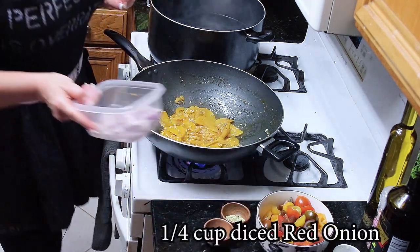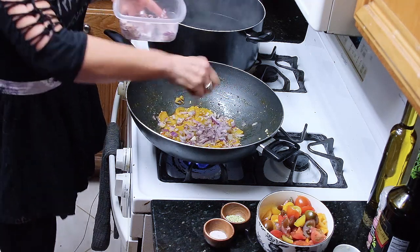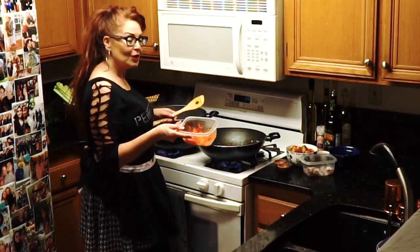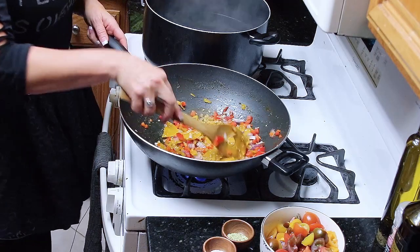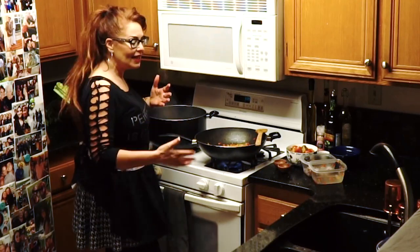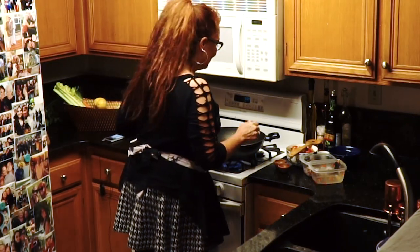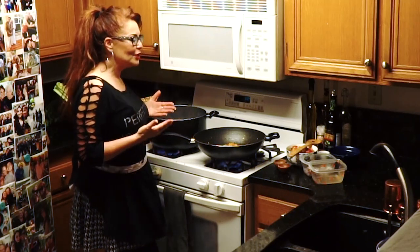We're now going to add a quarter cup of diced red onions and a half cup of diced tri-colored peppers — your reds, yellows, and oranges. I like my pasta primavera to be full of rich beautiful colors. That's why I use the tri-colored peppers and the golden beets — these colors are all complementing each other in looks and in flavor, and it just makes your plate so inviting.